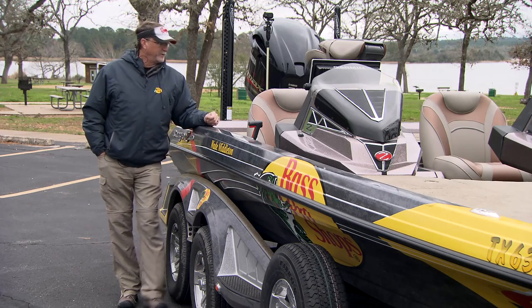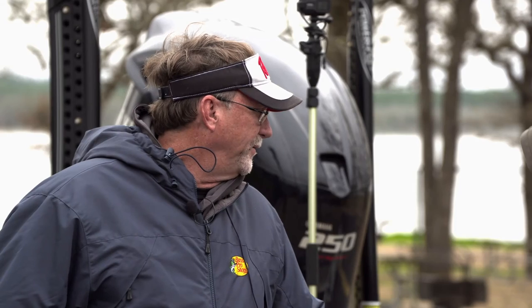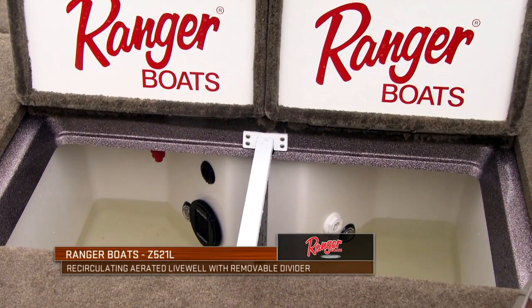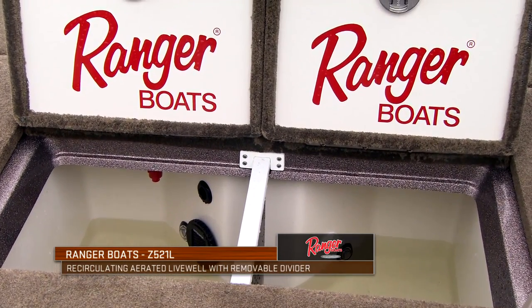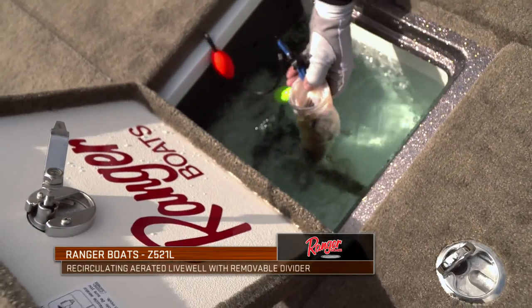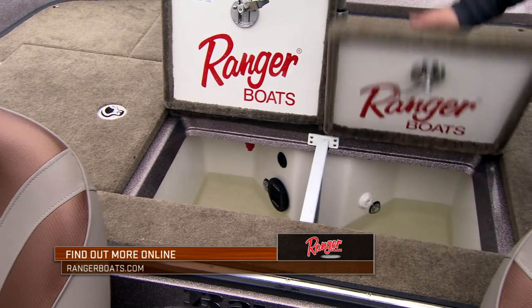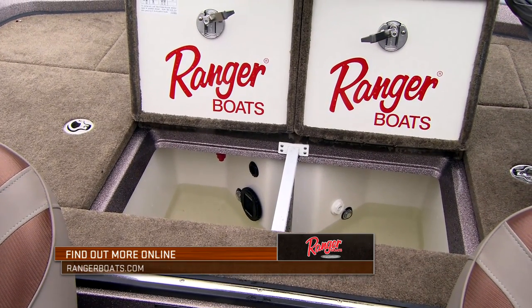In between those two storage areas are the live wells, and the Ranger live well systems are legendary. Forrest Wood and the family created, in my opinion, the original live wells years ago, and they've continued to advance those. We've got oxygenator systems in there creating micro bubbles, a great recirculating set of pumps, and a divider for tournament scenarios. You're basically looking at a live well set up designed to handle any tournament fisherman, as well as fill it up with crappie or other game species for those getting ready for a fish fry.